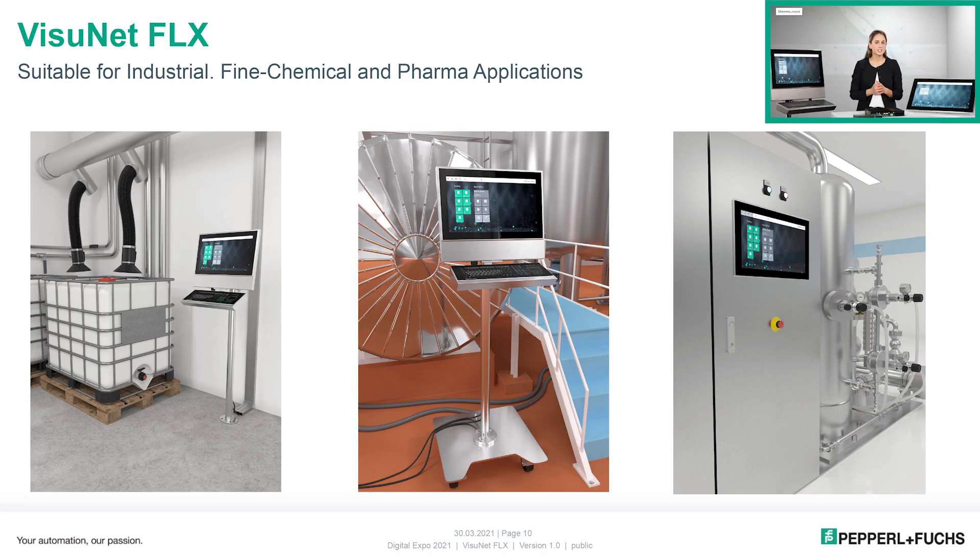Due to the diversity and selection of the individual components, the VisionNet Flex covers many industrial applications, from fine chemical up to pharmaceutical applications.